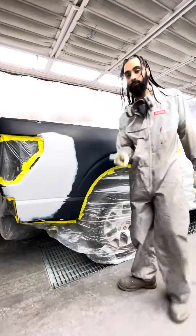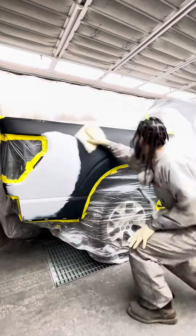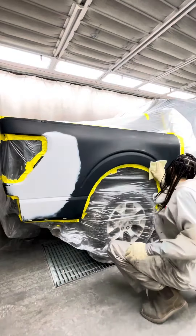Then I'm going to go ahead and jump in the uniform. Once I'm in my suit, I go ahead and grab this beige crystal tack rag to initially tack off my project.